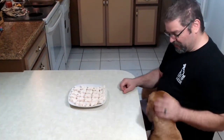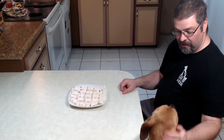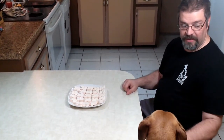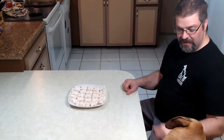Alright so now we have our peeps coated in coconut flour. We're going to get the dogs together and let them taste test them. This time we're gonna take them out on the patio because we don't want them taking them on the furniture because they're sticky and gooey. So let's head out back and let them taste test.